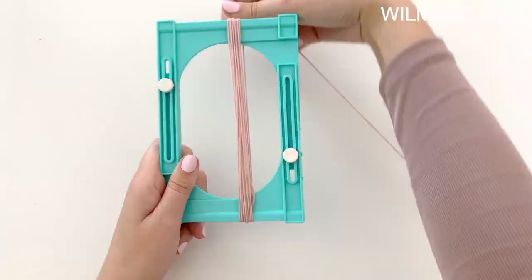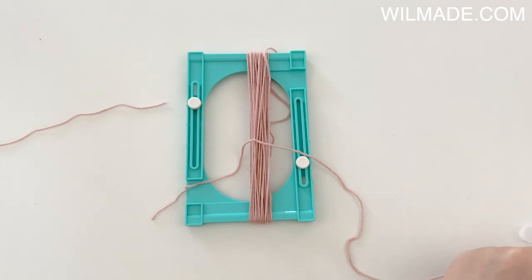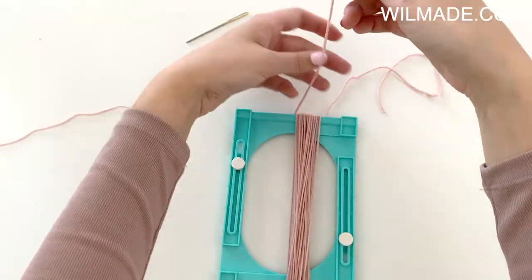Optionally you can add some tassels and I will quickly show you how I made them. I used a clover tassel maker, but you can also use your hand, your phone, or a book.